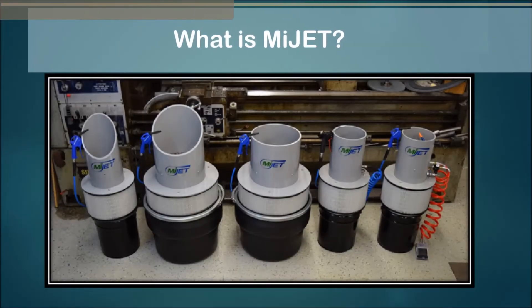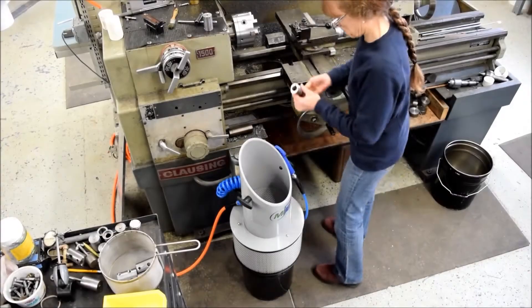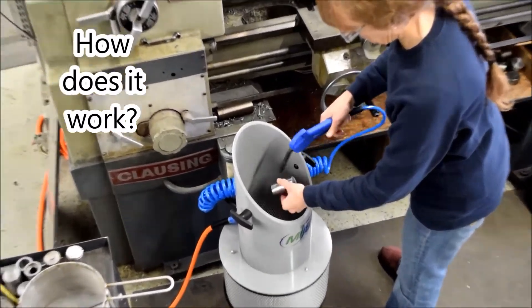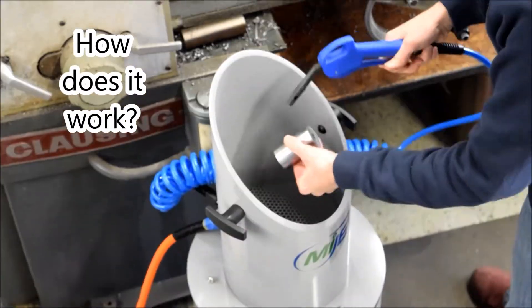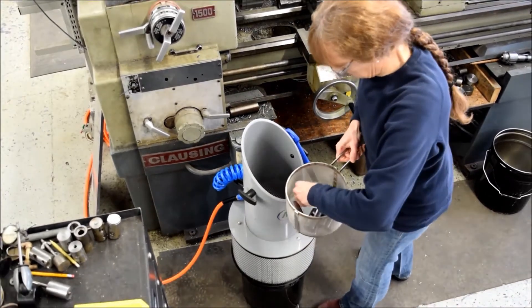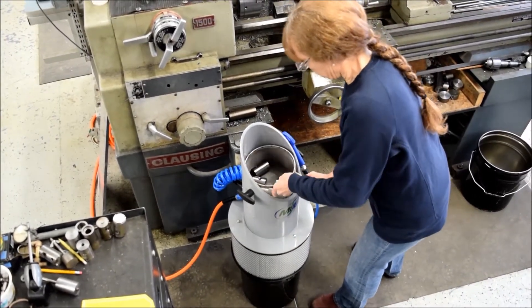MyJet is a pneumatically powered unit to help clean and inspect parts. It promotes a cleaner shop environment by capturing coolant or cutting oil instead of letting the aerosol settle on the shop floor. A MyJet can be used to capture and contain most liquids including solvent, coolant, cutting oil, plastic chips, and sawdust.